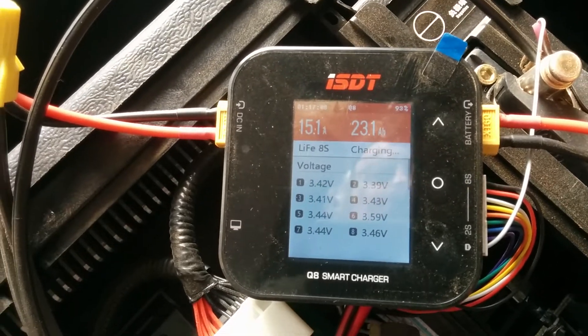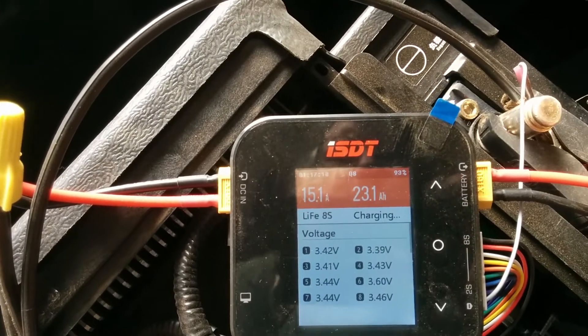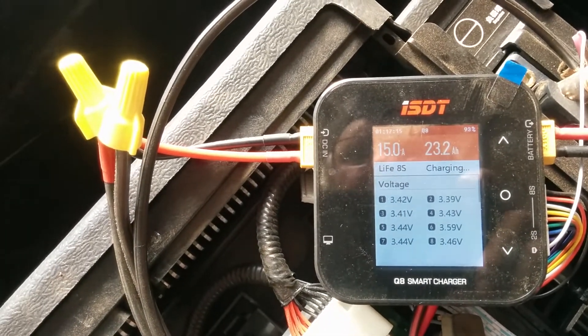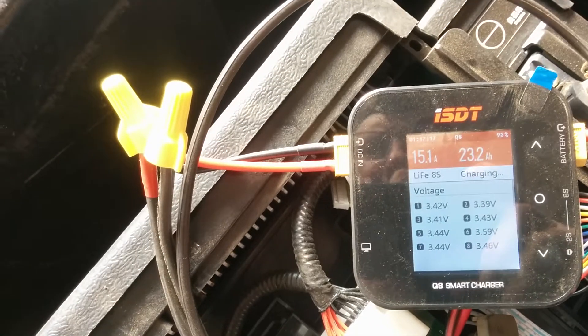Welcome back to Metagrid. This is Darkstar. I am balance charging a BYD battery pack, and it seems to be working.